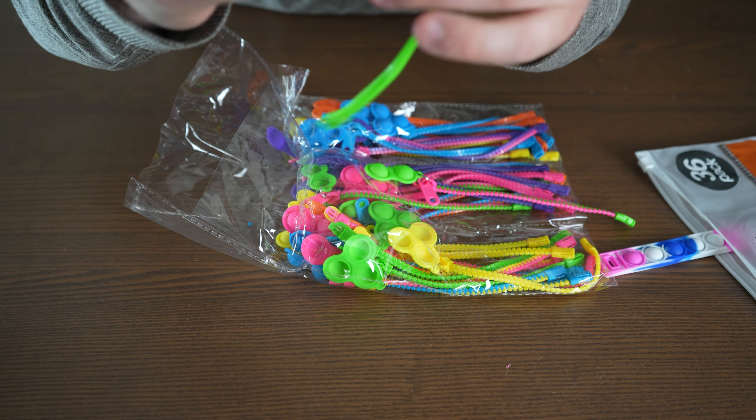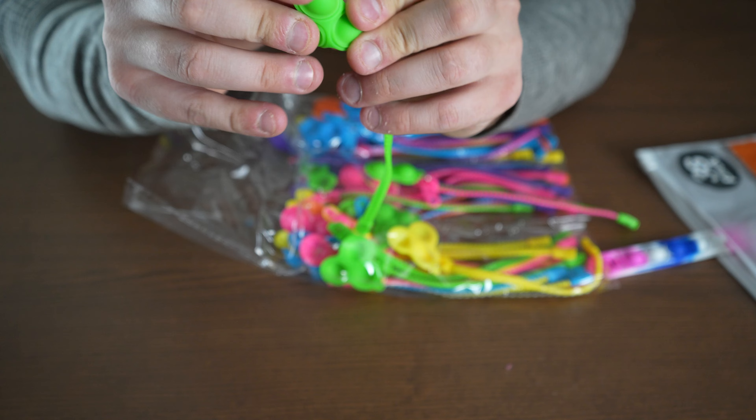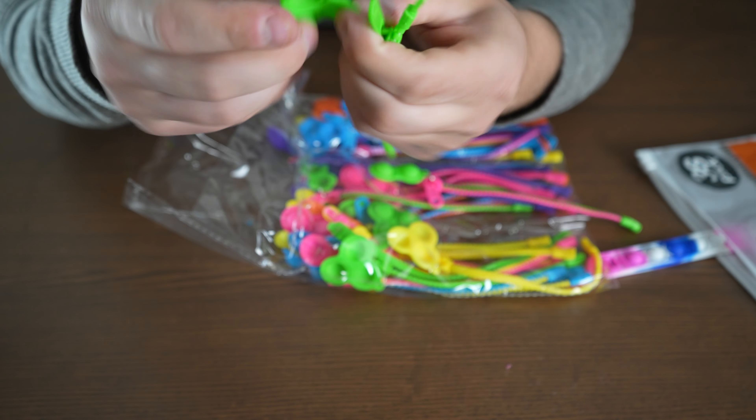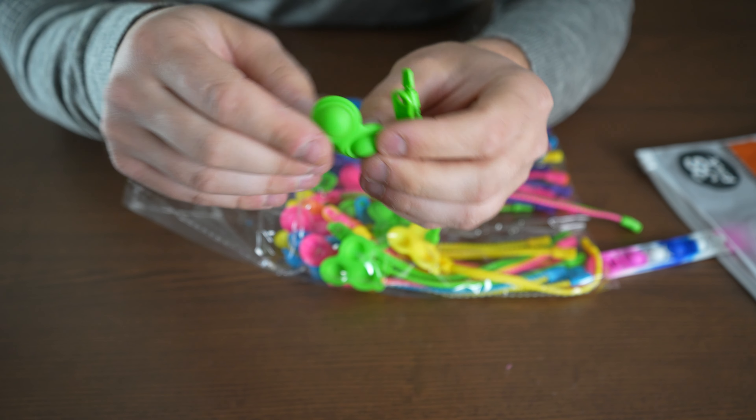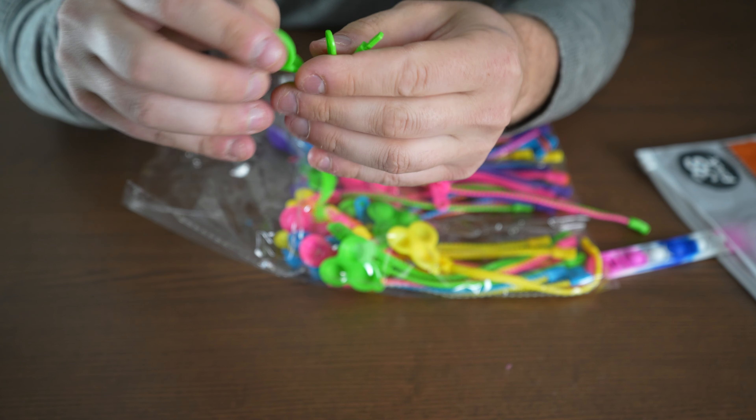These ones come at the end with these little bubble poppers — a little something to do if you're just sitting around. If you're somebody that fidgets a lot, these are super fun to play with and they just kind of keep your mind busy for a little bit.